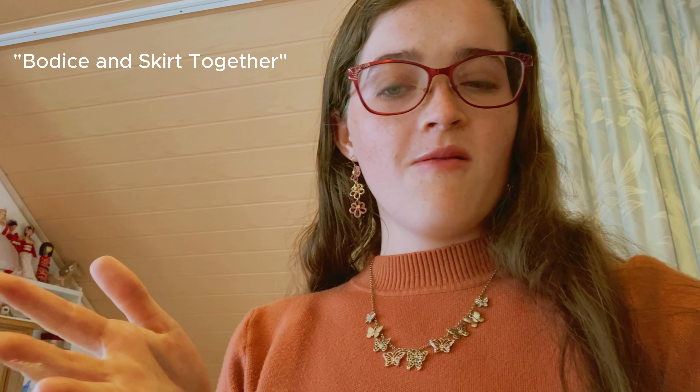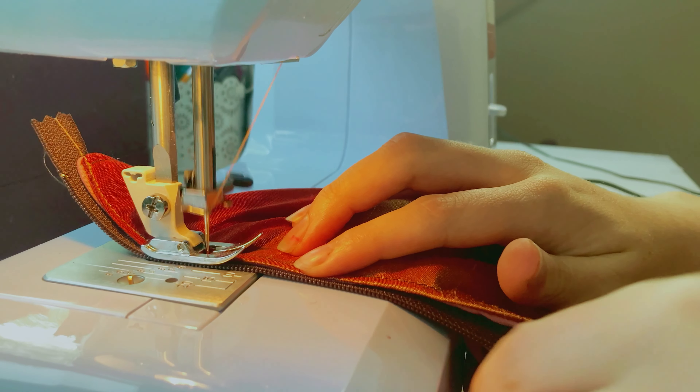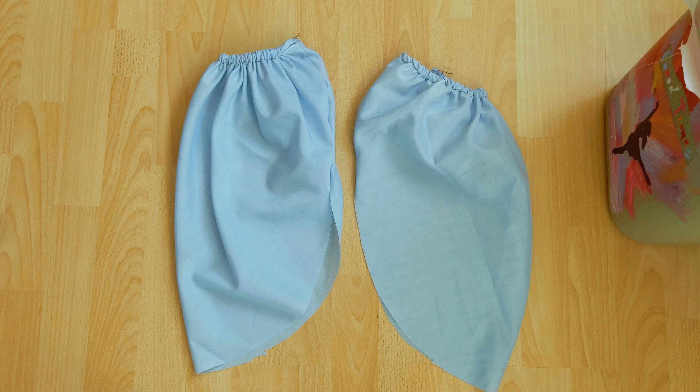Once that was done I sewed the bodice and skirt together and moved on to the sleeves. Unfortunately I didn't have enough time to get footage of the sleeves so I speed-sewed them off camera. I used the McCall's pattern — same as my last project. I cut the pieces out, sewed elastic to the bottoms, sewed elastic to the top, attached the sides together, and then attached them to the dress.